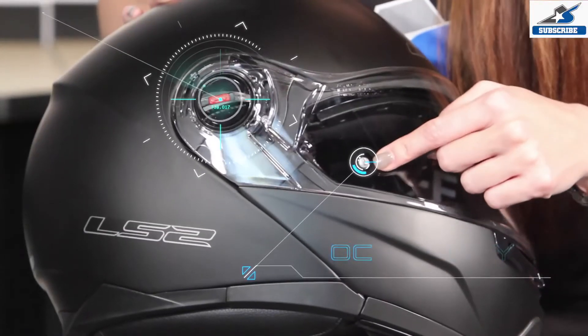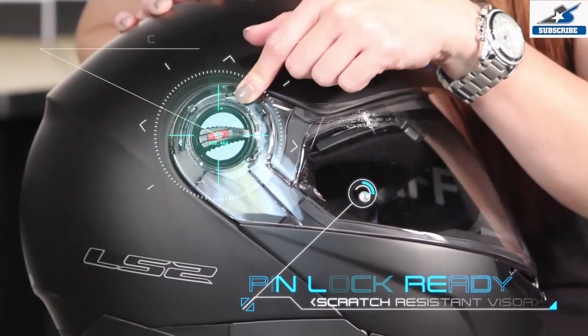The shield of the Strobe is optically correct, scratch resistant, pin lock ready, and comes with LS2's short shift change mechanism.